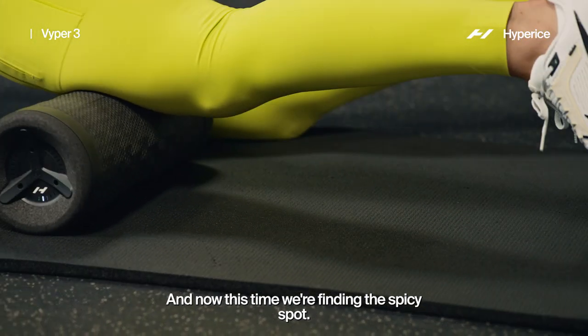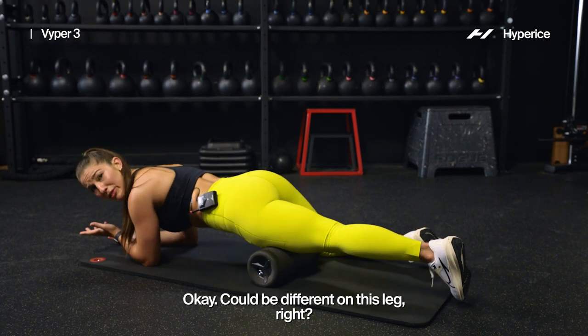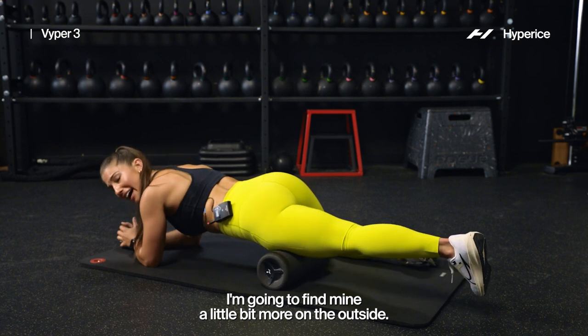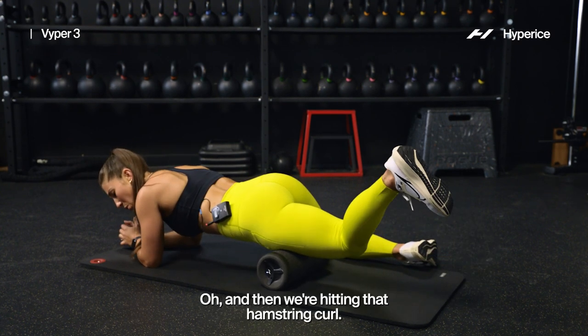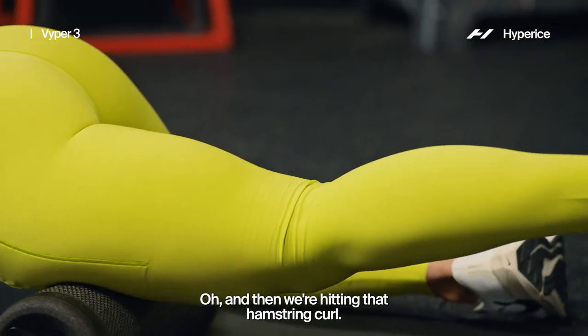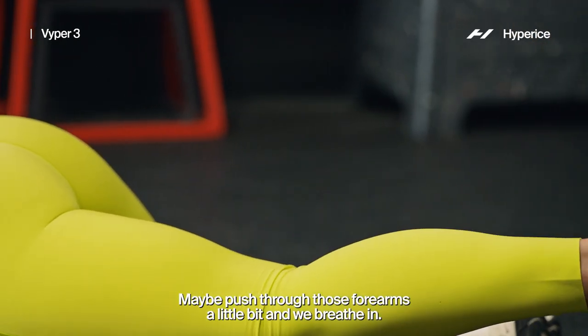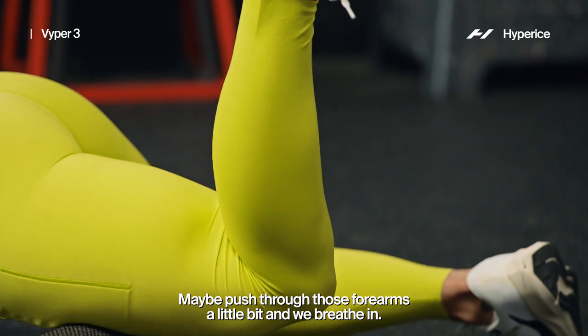Now it's time — we're finding the spicy spot. Could be different on this leg. I'm going to find mine a little bit more on the outside. And then we're hitting that hamstring curl, same thing here. Keep that core engaged, maybe push through those forearms a little bit, and we're breathing.